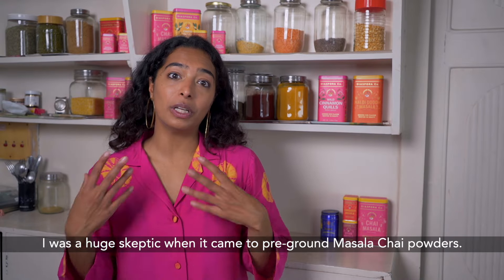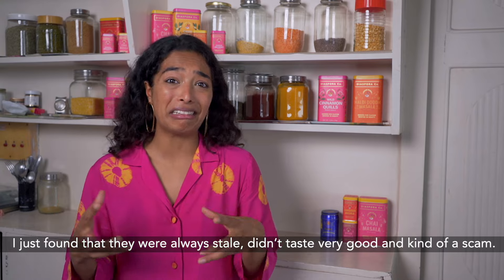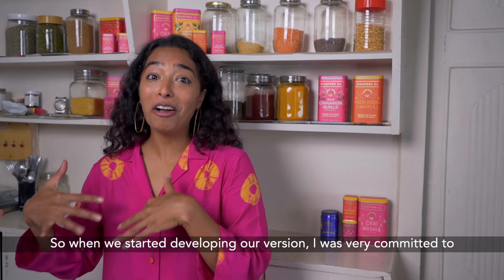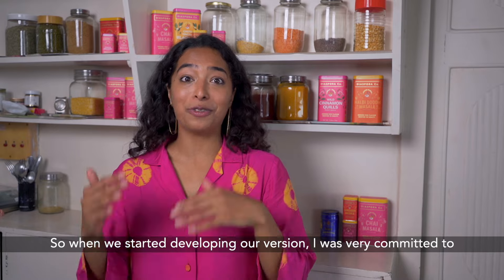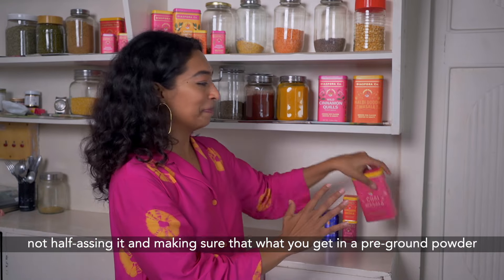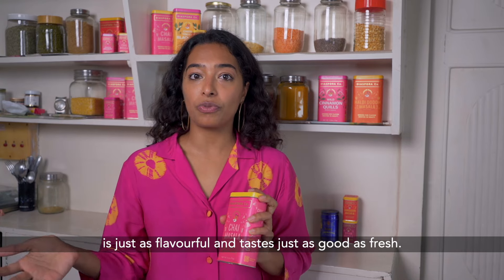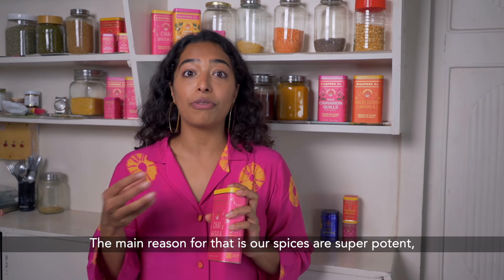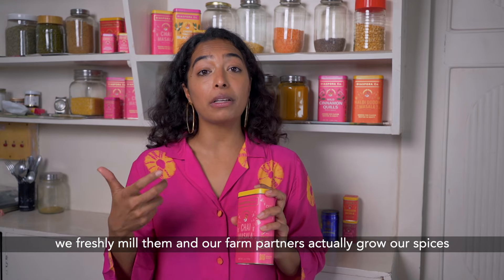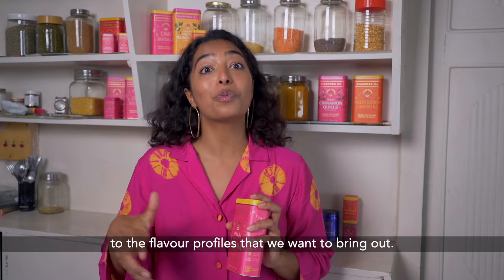I was a huge skeptic when it came to pre-ground masala chai powders — I found they were always stale, didn't taste very good, kind of a scam. So when we started developing our version, I was very committed to not half-assing it and making sure that what you get in a pre-ground powder is just as flavourful and tastes just as good as fresh. The main reason for that is that our spices are super potent and freshly milled, and our farm partners actually grow our spices to the flavour profiles that we want to bring out.